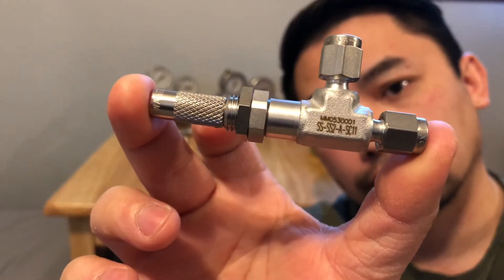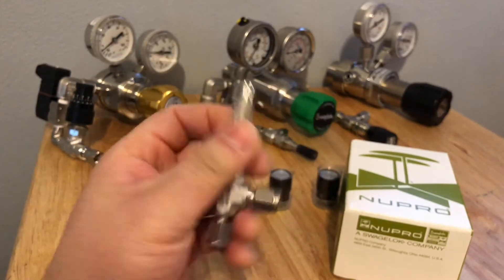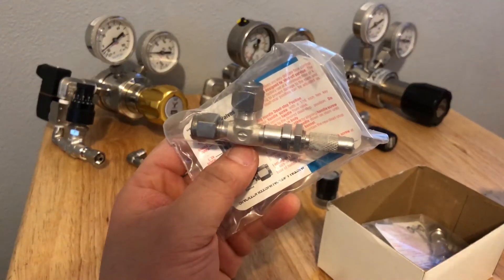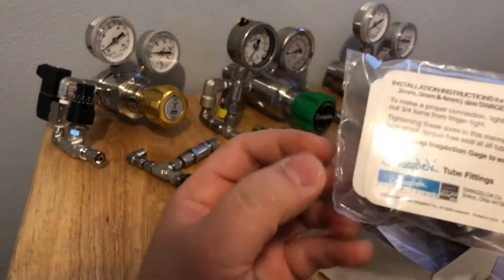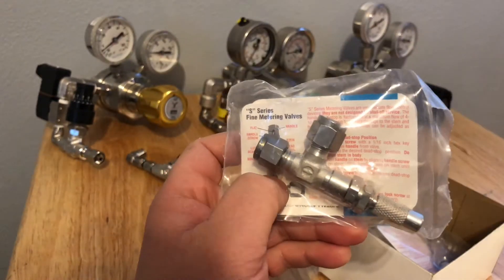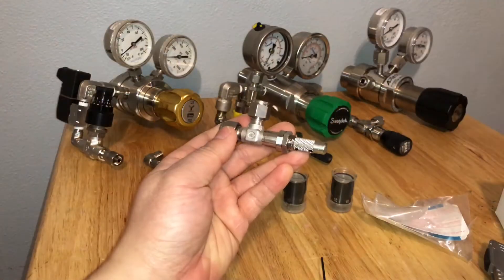Hello everyone, this is Joshism. Here's my two pesos — I'm installing a vernier handle onto this metering valve. This is a Sewage Lock S-series metering valve. I'm installing the vernier handles onto these. These are the new Pro version, but as you can see, it's the same thing — Sewage Lock company on the back, A-series. It's just a rebranding.